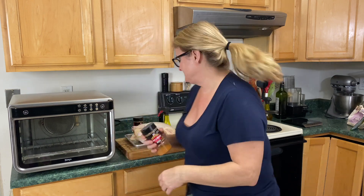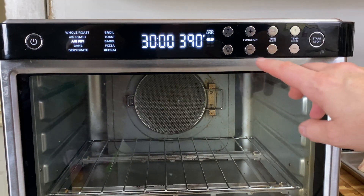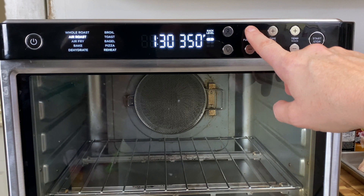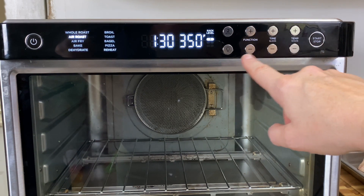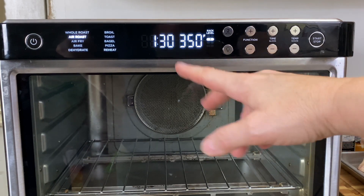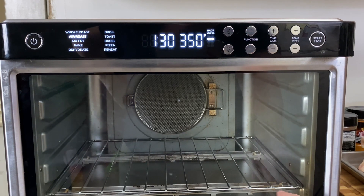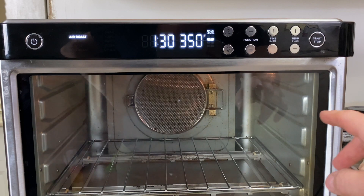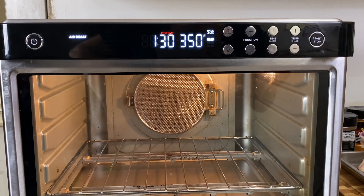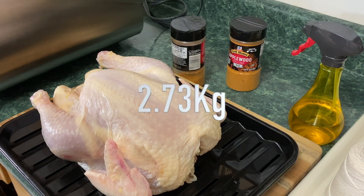So come on over, let's get this chicken started. We're going to turn it on. The function we want is air roast, and it's set to an hour and a half. It does say to use rack level three, but we're not going to do that — we're going to use the bottom rack right down at the bottom, and I'm going to hit Start to preheat this while we're preparing the chicken. This is a 6.03 pound chicken.